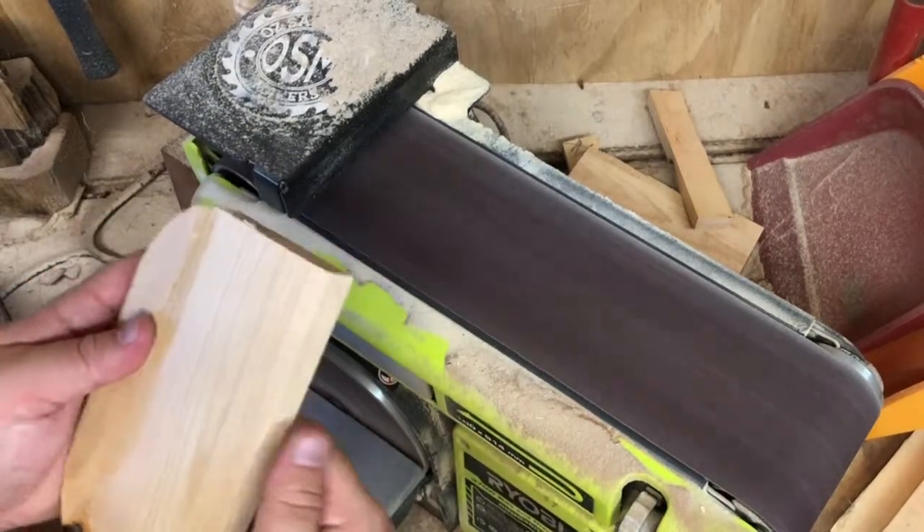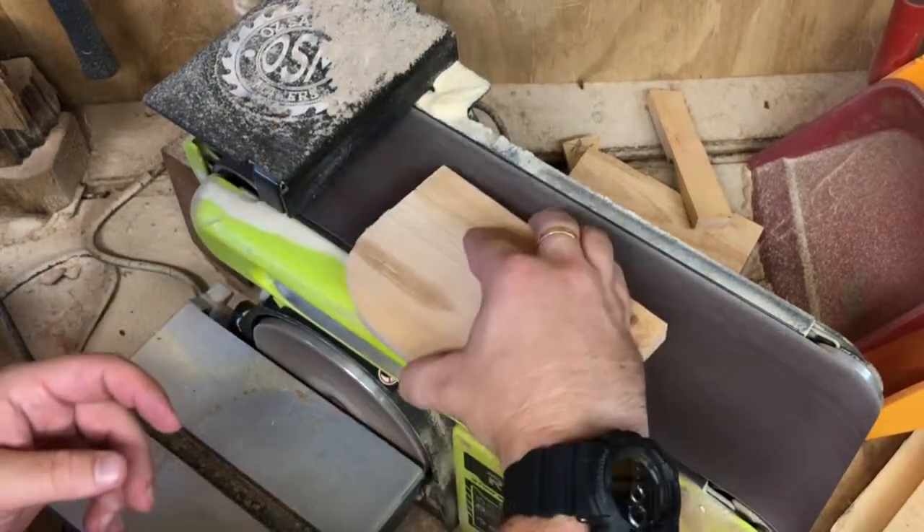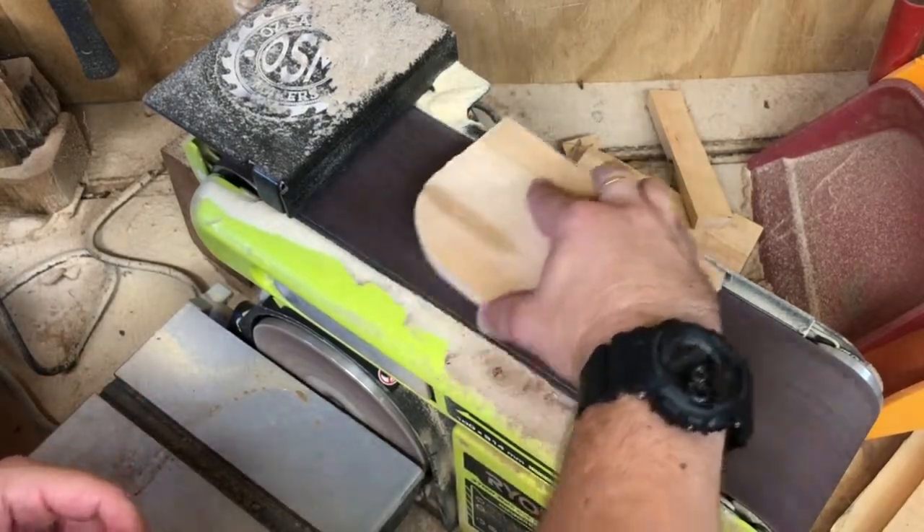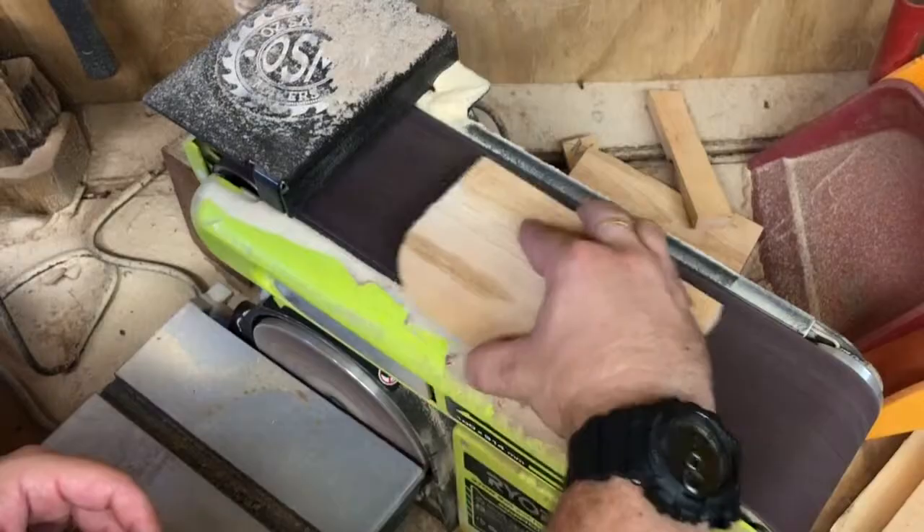Those dark patches you see on the timber — the day before I filled it with glue, because that was full of cracks and holes and I thought that might make a difference. It just made more work for me, really.